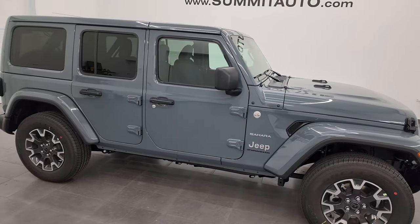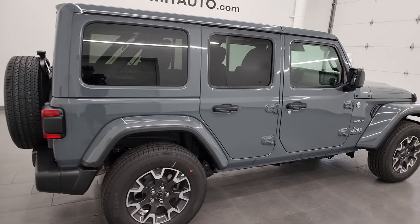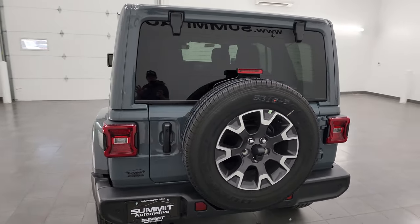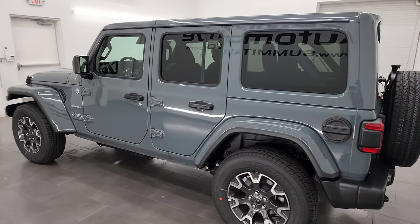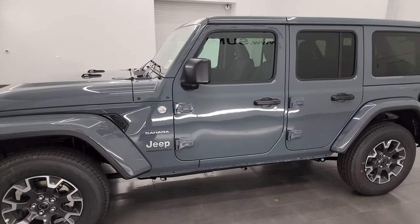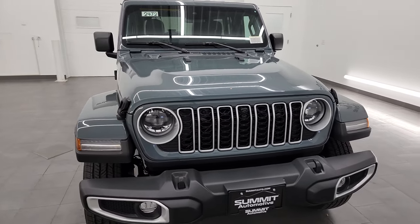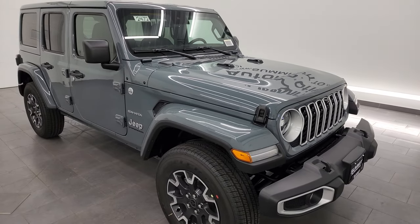Hey everybody, this is Brett and today I am super excited to go over this brand new 2024 Jeep Wrangler Sahara. This is not only the new 2024, it's the mid-model refresh that they have done. This is also the new color for 2024 - it's PDS - and I'm really excited to go over this. A lot of people have been talking about this one as it has some of the new features everybody's been discussing.